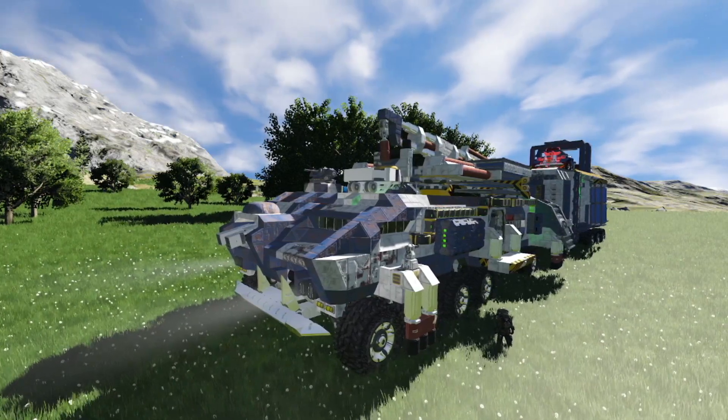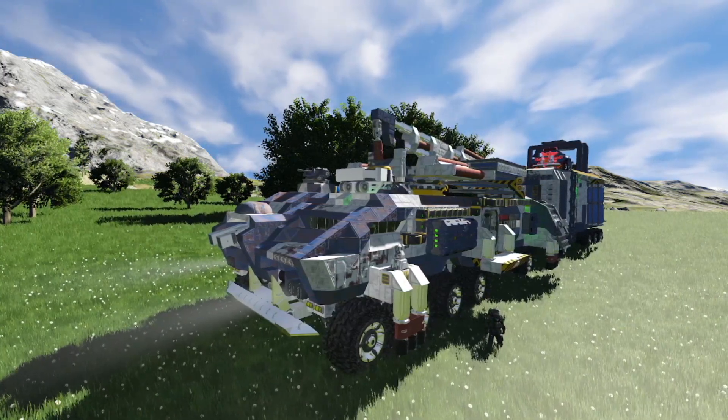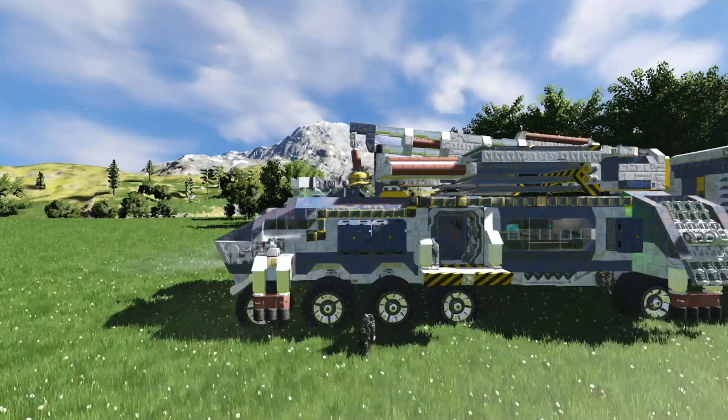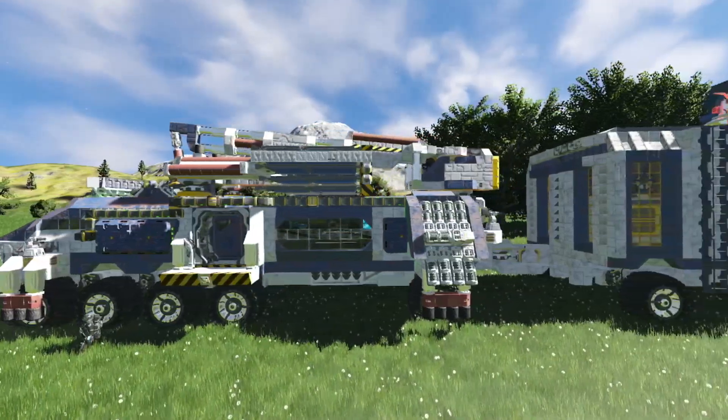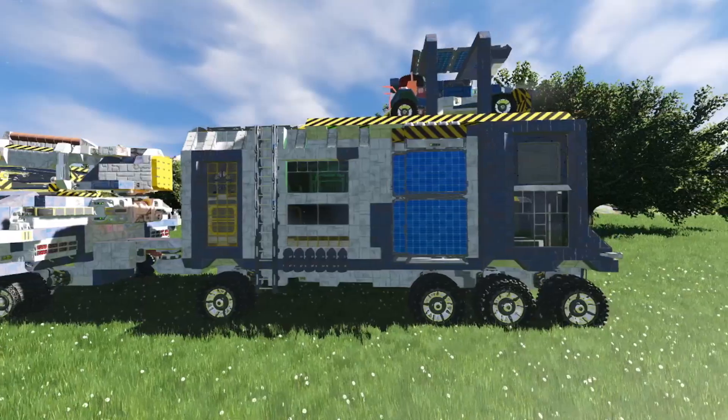Greetings fellow engineers and welcome here on Tataras Inc. Today I want to show you my latest build, the TIS Roamer. It's a big old small grid truck and trailer with a mixed grid interior. But let me show you around.